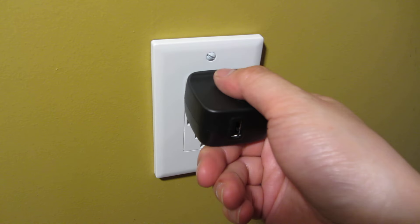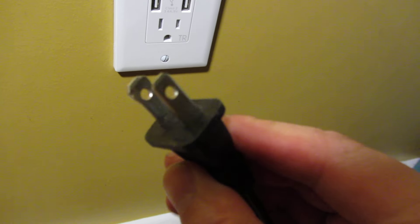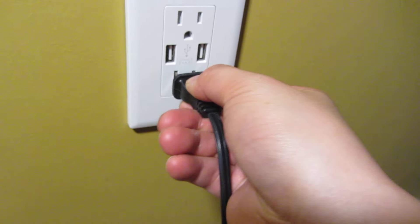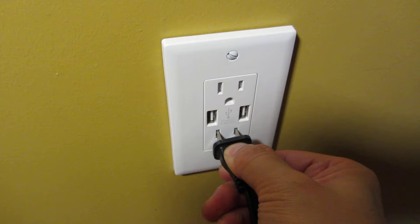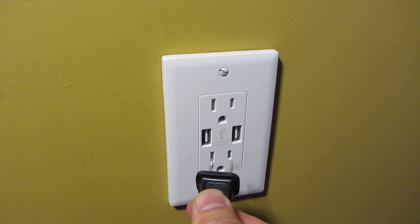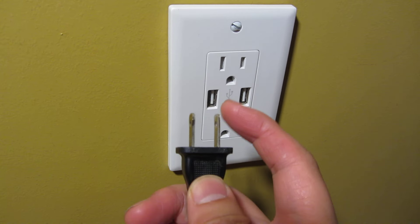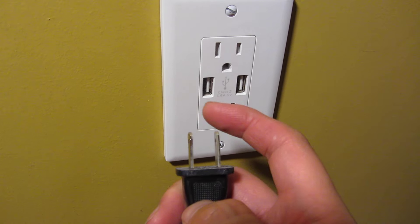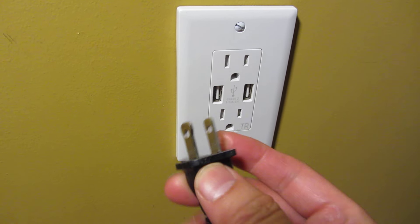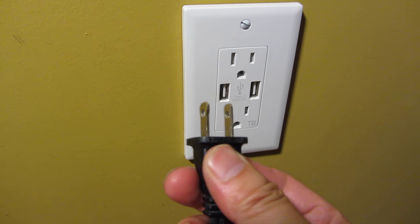However, when the prongs are different sizes — the left side being bigger than the right — it's almost impossible to put in if you try to jam it straight. The point is you have to put both prongs in at the same time, but when they're different sizes it pushes the mechanism in a non-synchronous way.